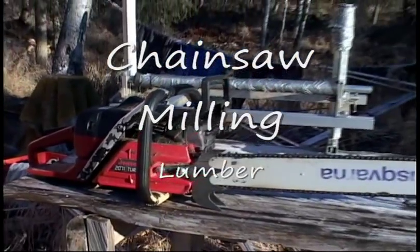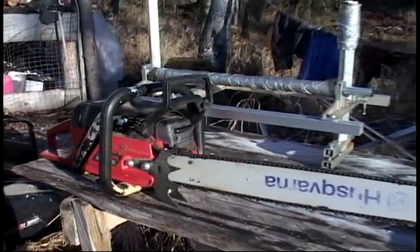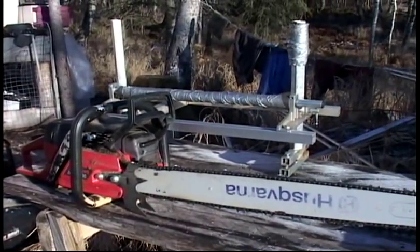This is my trusty old chainsaw — a 71cc saw, which is a good size for milling. It has a standard saw chain where the teeth are sharpened so that one goes in one direction and the other is angled in the opposite direction, each at 30 degrees.